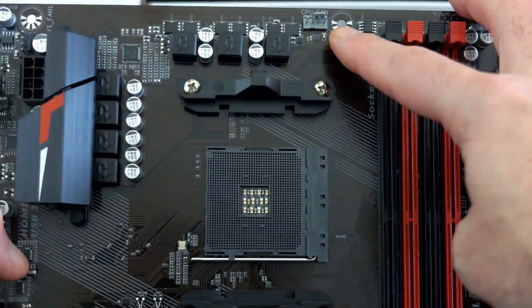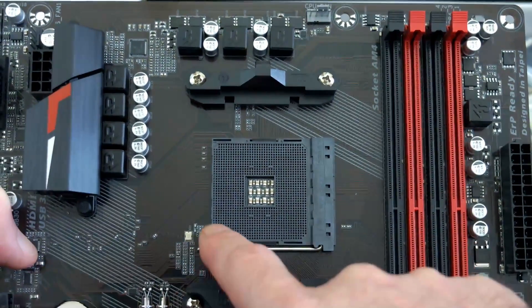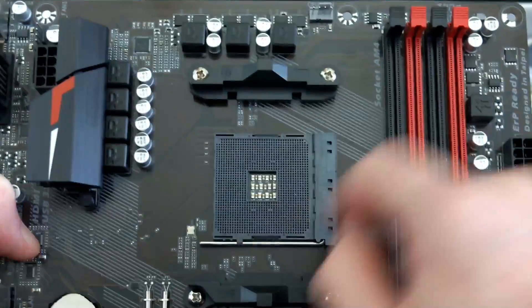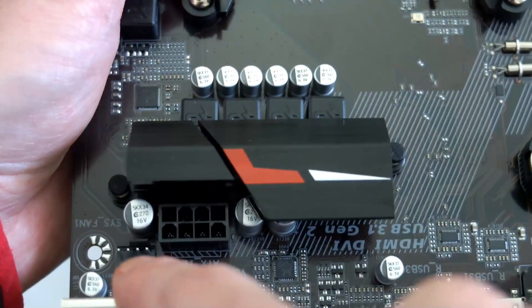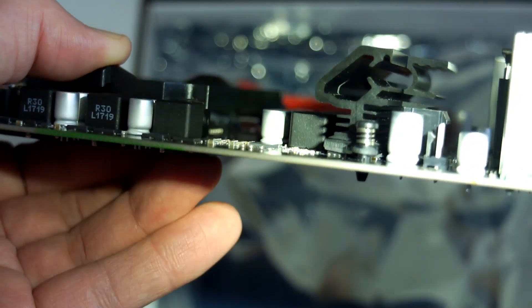All of these ports use solid capacitors, which have been standard for some time and are generally longer lasting. It supports up to 64 gigabytes of RAM, though it would be quite costly to fill it. There's your CPU fan header at the top, the AM4 socket with a four-plus-three phase power design, and your CPU power input. There are also two system fan headers.